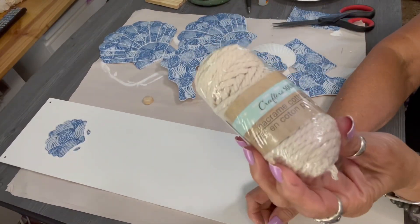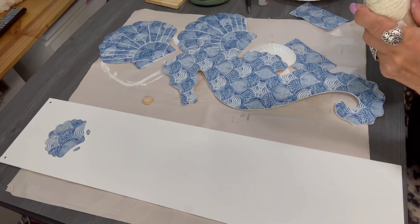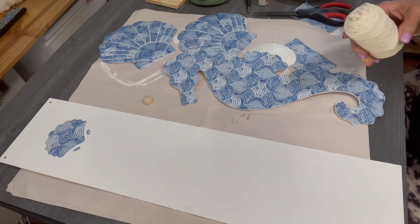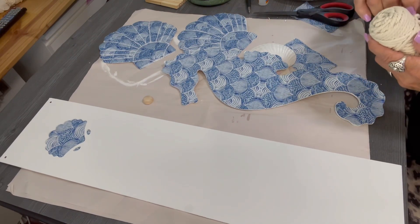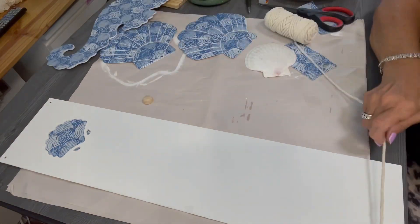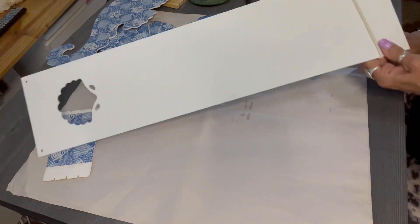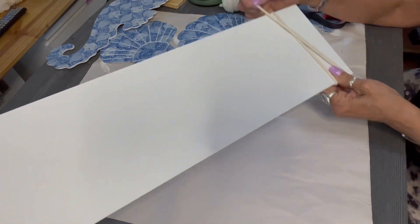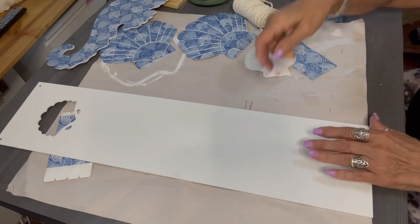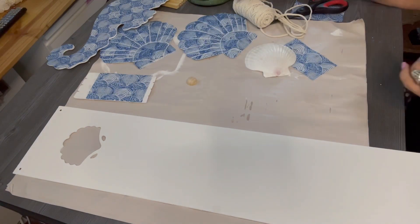I purchased this cotton twine which I absolutely love — I use this a lot with my coastal decor. Dollar Tree hadn't had it for quite some time but I found it again and purchased four rolls because I just love it. It's a nice soft twine, and I love using it with my coastal decor because of the soft, ivory, creamy color of it — it reminds me of sand. I'm just doing a little practice application to see if I might want to wrap some twine around the bottom of that sign just to give it some more visual interest.